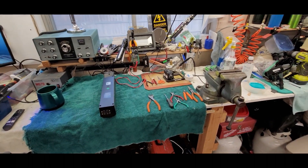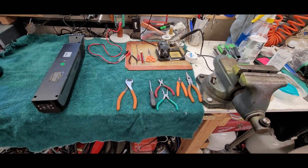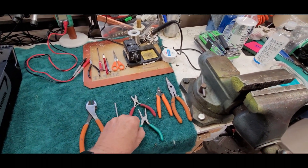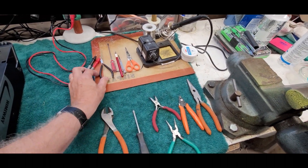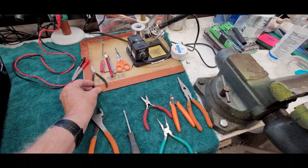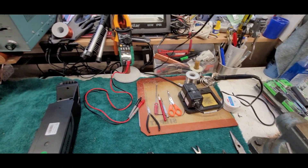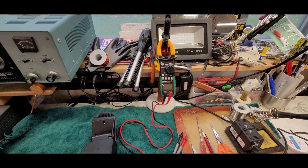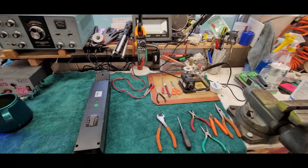Here's my workbench, getting it prepared to work on the battery. These are the tools I'm anticipating needing — I probably won't use half of them. You'll need a screwdriver to get into the battery, side cutters, needle nose pliers, smaller side cutters, maybe a razor blade knife, and little pliers to use as a heat sink. Then a soldering iron — doesn't have to be fancy — and a multimeter that reads DC voltages over 60 volts and ohms for continuity.